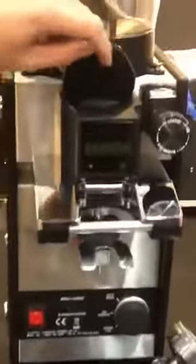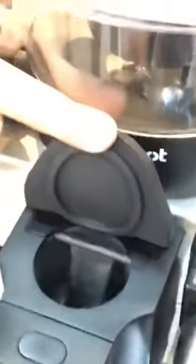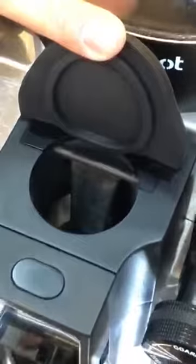Also, if you want to have a look inside how it works — when it delivers, it also mixes the coffee. It's kind of a distribution tool.